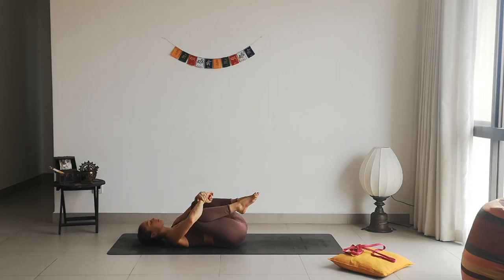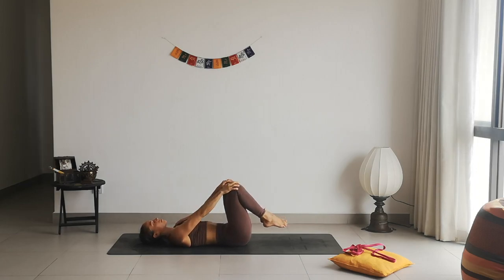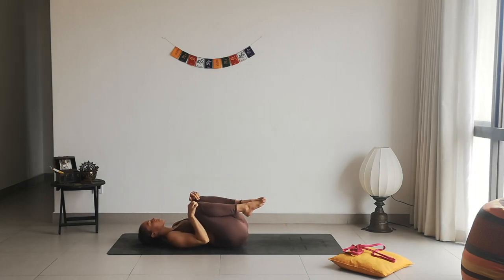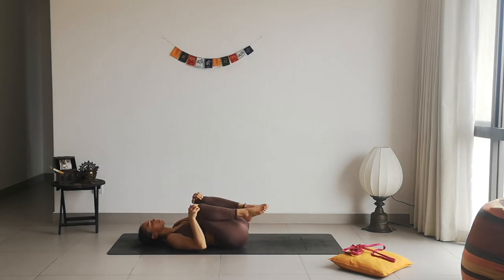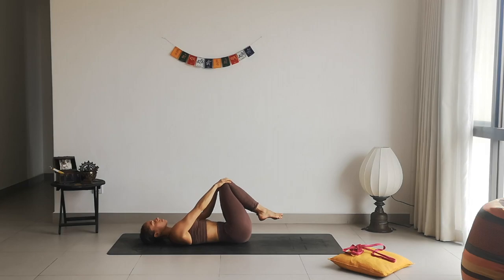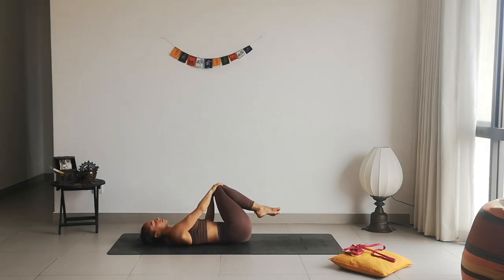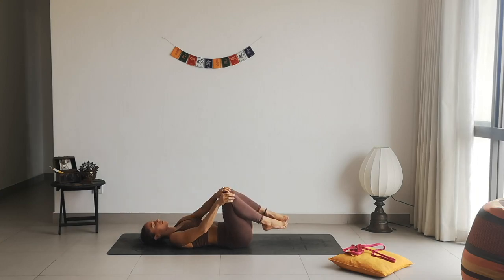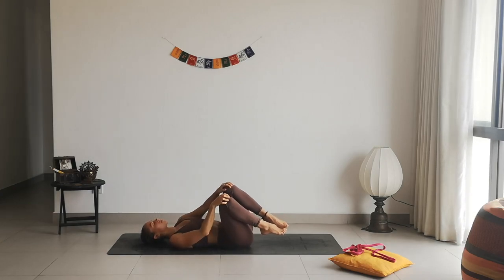Maybe grab your knees and just rotate your legs towards one direction and towards the other direction. Breathing, breathing, breathing — relaxing, relaxing, relaxing.